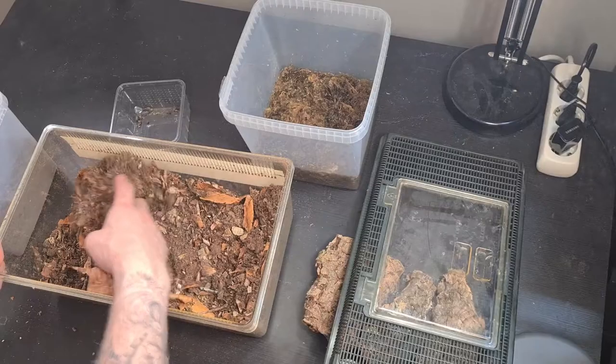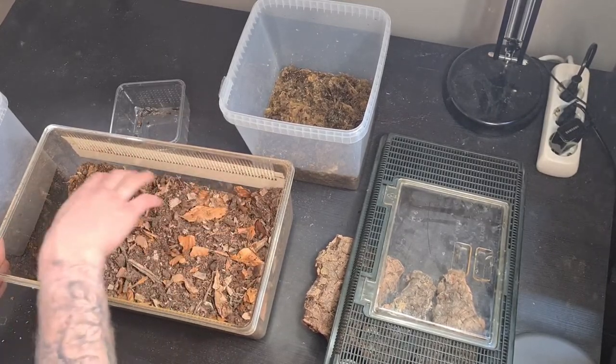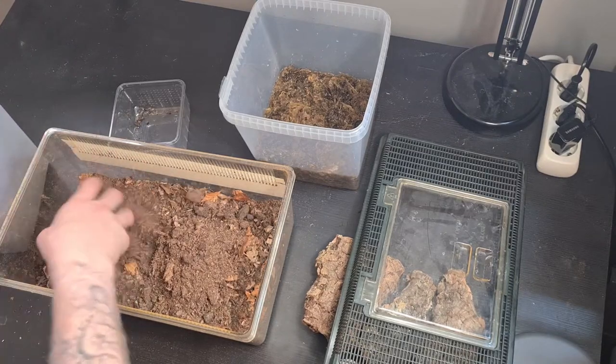This is what you're looking for in the substrate — almost a little bit too much of the leaves and the wood. You want the leaf litter and the decaying wood because when they burrow down they want a food source down there. On top of this I will add even more leaf litter, and I'm going to put some more dirt in to mix with the substrate.